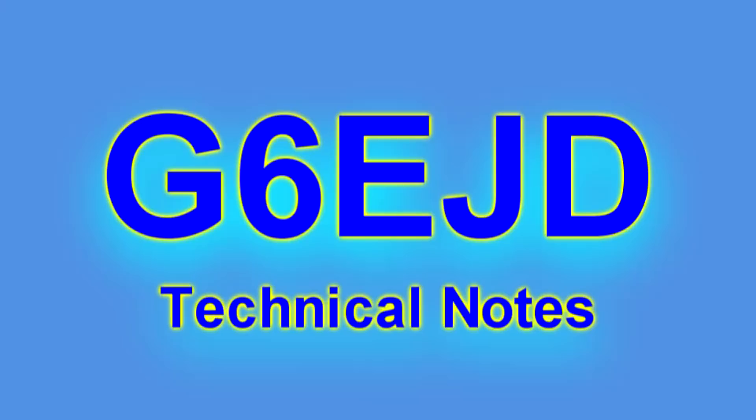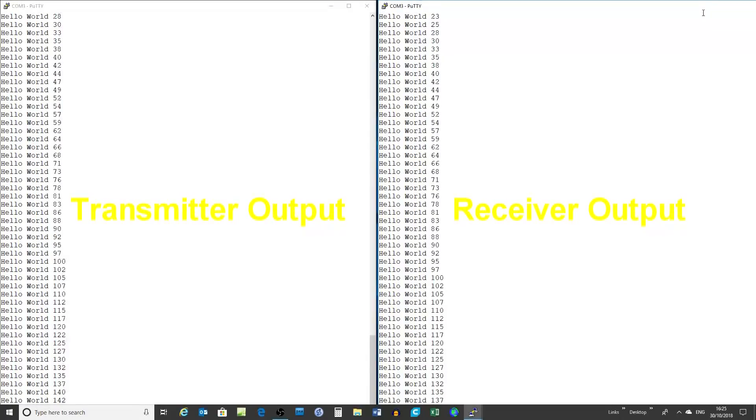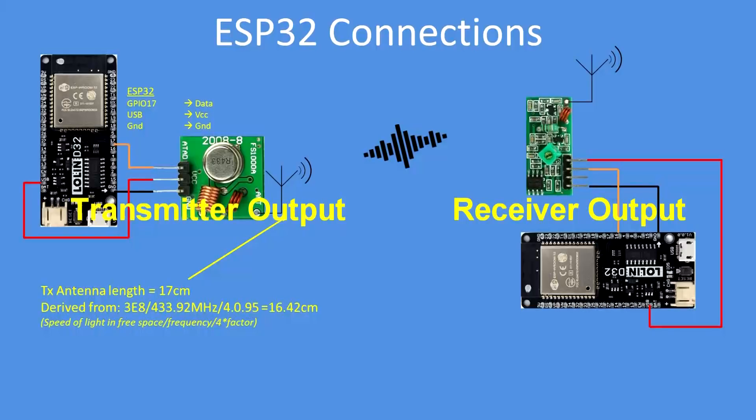Hello, I'm Dave, welcome to my technical notes channel. This is a demonstration of how you can use really low cost — less than a pound for me, less than a dollar — RF modules. The output of the transmitter on the serial port is shown on the left hand side and the received data from the other ESP32 on the right hand side. As it gets transmitted, it gets received near instantaneously.